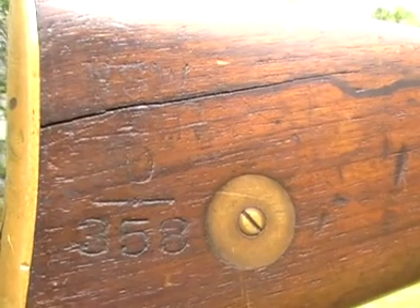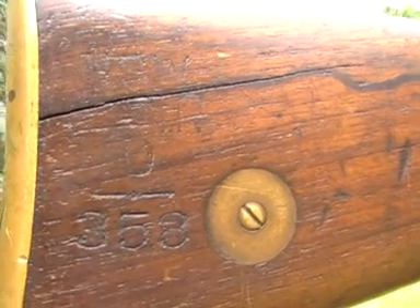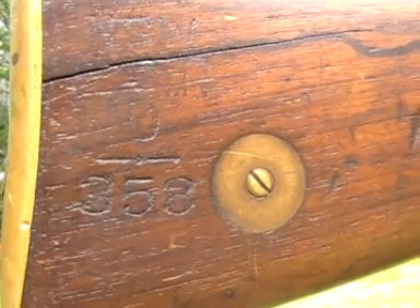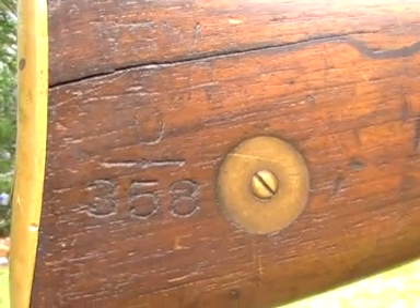The inscription on the butt shows NSW for New South Wales, then RANR — a little hard to see, just under the crack there — which I believe stands for Royal Australian Naval Reserve, and then there's a 0 above 358, which is presumably the storage number or the rack number.